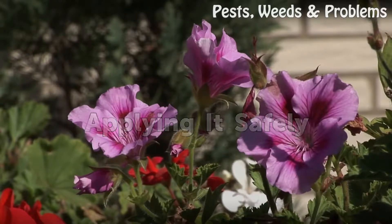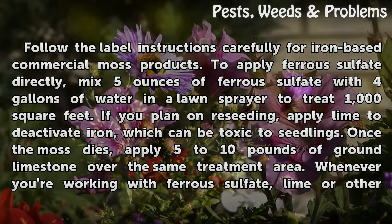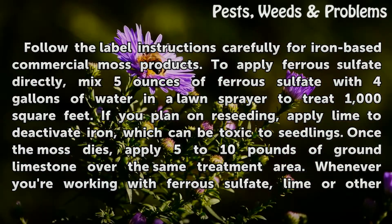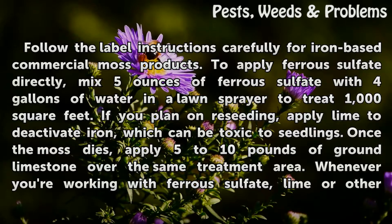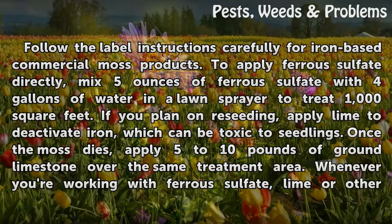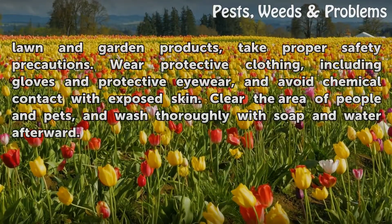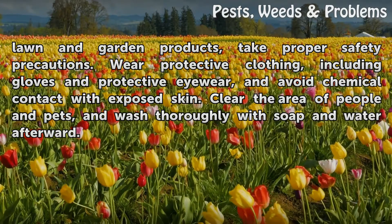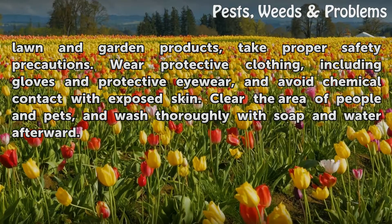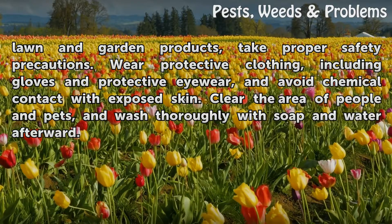Apply it Safely. Follow the label instructions carefully for iron-based commercial moss products. To apply ferrous sulfate directly, mix 5 ounces of ferrous sulfate with 4 gallons of water in a lawn sprayer to treat 1,000 square feet. If you plan on reseeding, apply lime to deactivate iron, which can be toxic to seedlings. Once the moss dies, apply 5 to 10 pounds of ground limestone over the same treatment area. Whenever working with ferrous sulfate, lime, or other lawn and garden products, take proper safety precautions. Wear protective clothing, including gloves and protective eyewear, and avoid chemical contact with exposed skin. Clear the area of people and pets, and wash thoroughly with soap and water afterward.